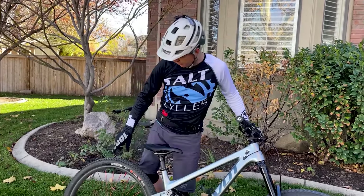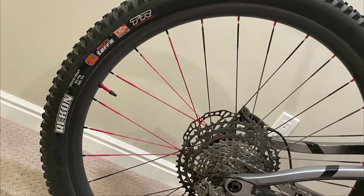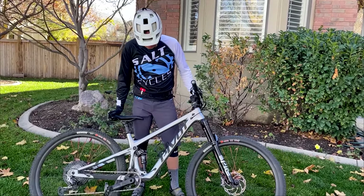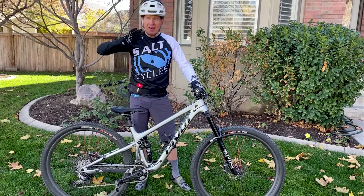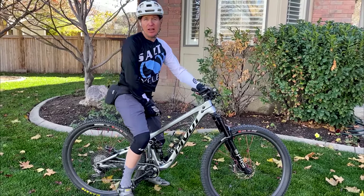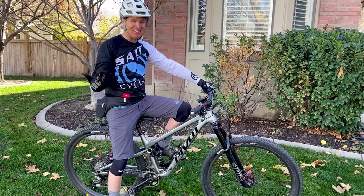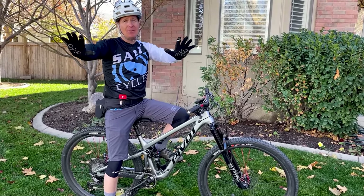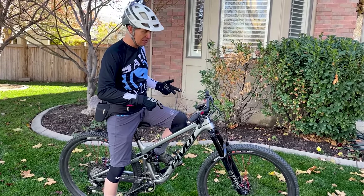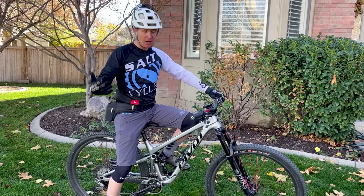Even with 2.4 Recon tires front and rear — which is a killer trail tire — this thing still feels really comfortable, stable, and safe. The traction on this bike is insane. It's just the complete package. We'll probably have a live stream two days after this video is released — I love those live streams, it's a place to really get into the weeds on these bikes and catch up on what else I'm riding.